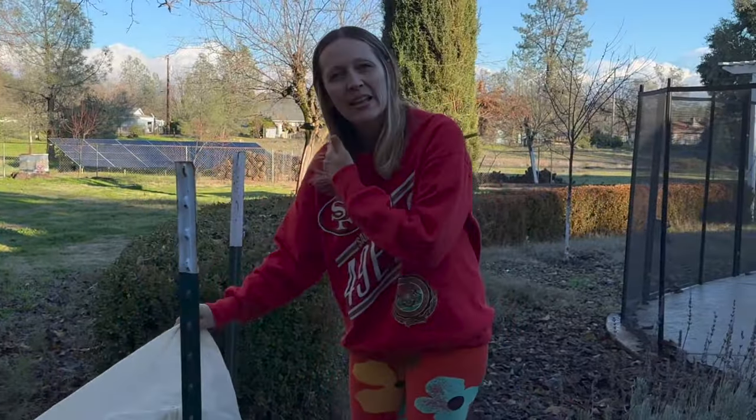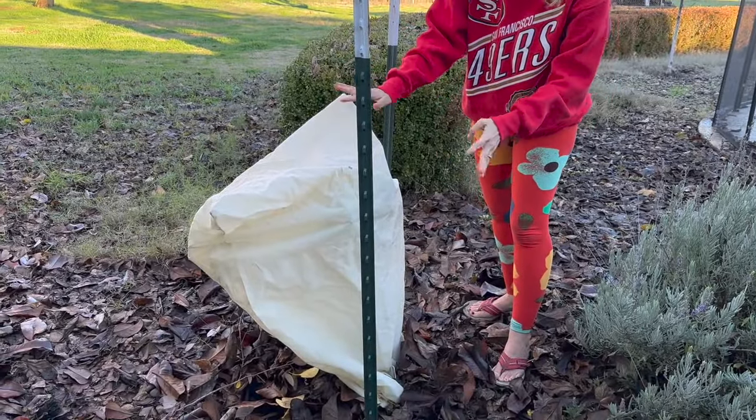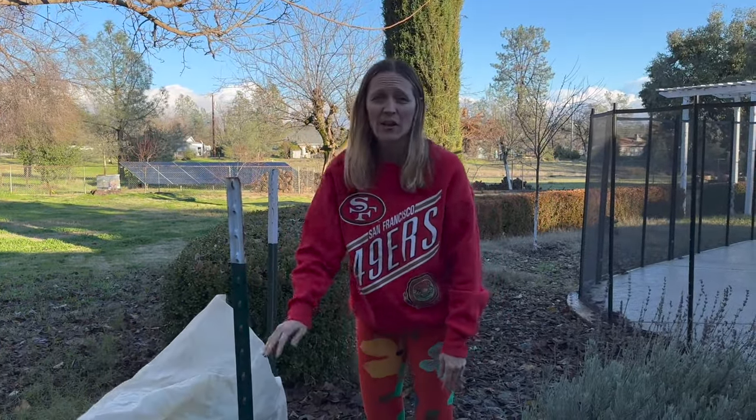These are, I think, a medium-sized bag — it could be a small, but I think it's a medium. They can get larger, but obviously if you have a huge full-grown tree, you're not going to need this. You'll have to do different ways to protect them from the cold.